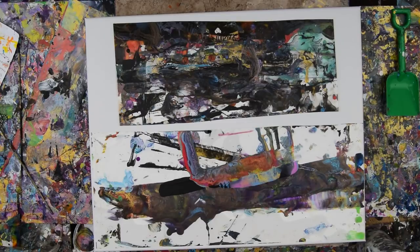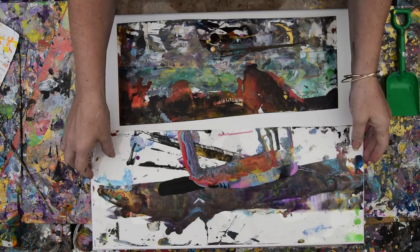Hello again, it's Priscilla Vatzell in Spring Hill, Florida at Expressionist Art Studio Gallery in the backyard, and I'm experimenting. These are my edge catchers — this is what edge catchers look like after you use them for a while.